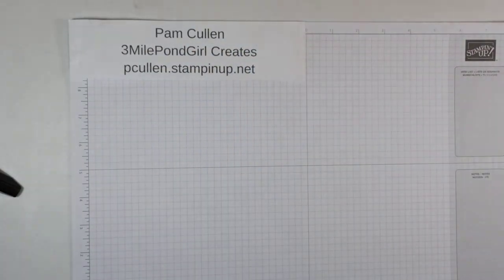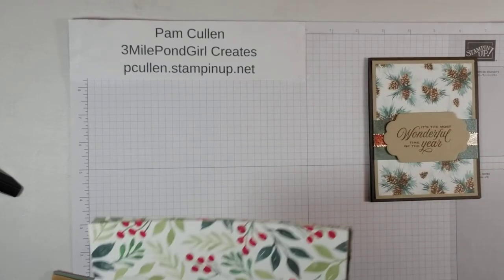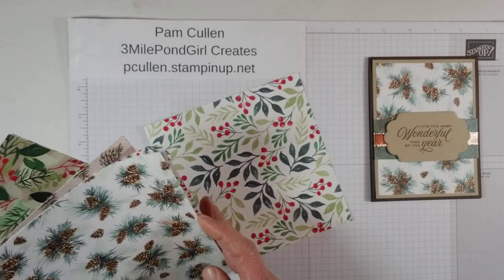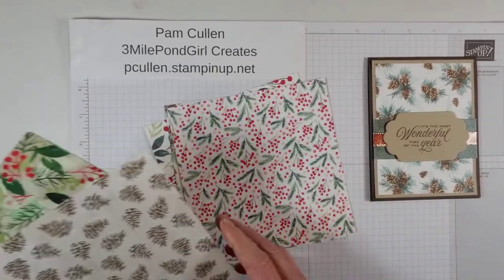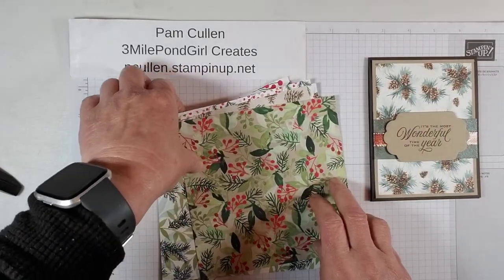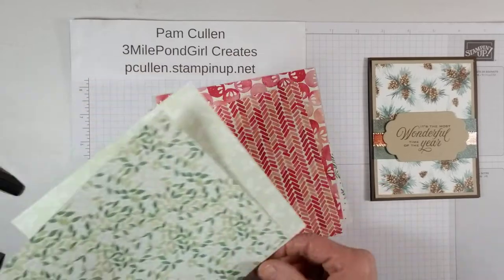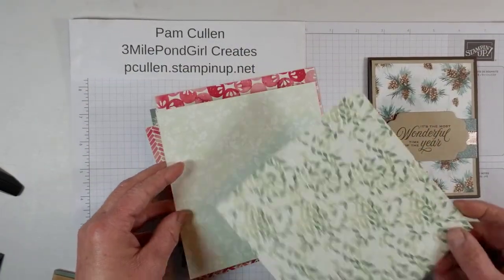Let me show you a couple of these products again. This is that really pretty Painted Christmas paper, and these are the designs on one side — that's the one we're using today. And then we can flip these over and you'll see these other really pretty designs on the other side. It gives you a lot of options for your cards, which I really love.